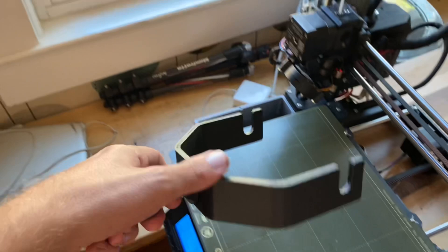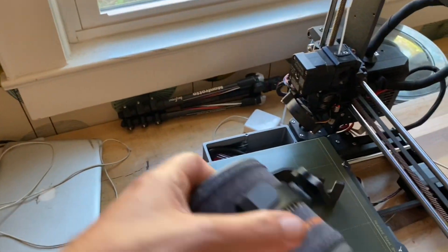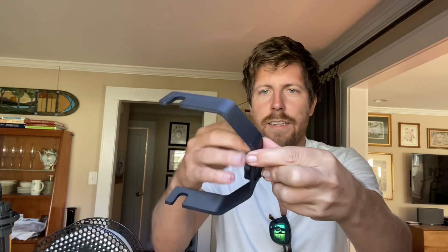This is my 3D printed Jetboil gimbal prototype. This is the part where the stove goes — I think it's going to need a little more work. It gimbals this way, and I think it's going to need a bearing in here. It kind of works, but as it is now it's completely 3D printable — all these are 3D printed threads.